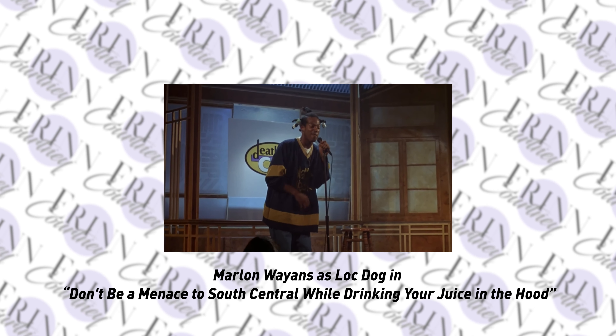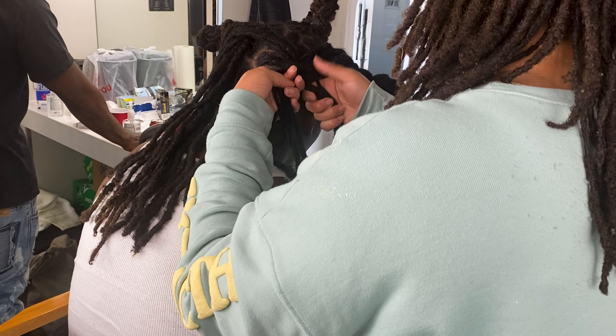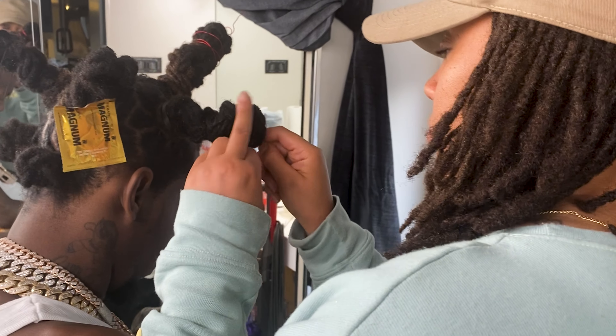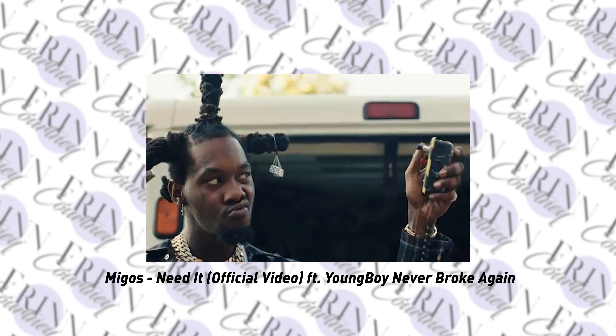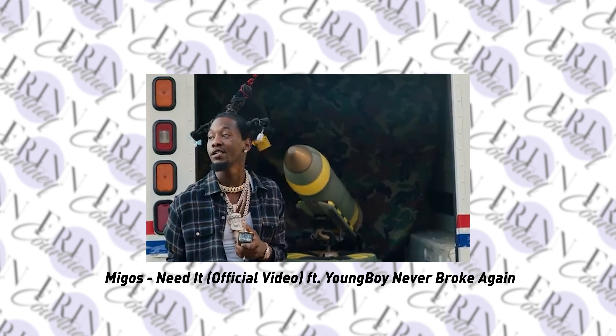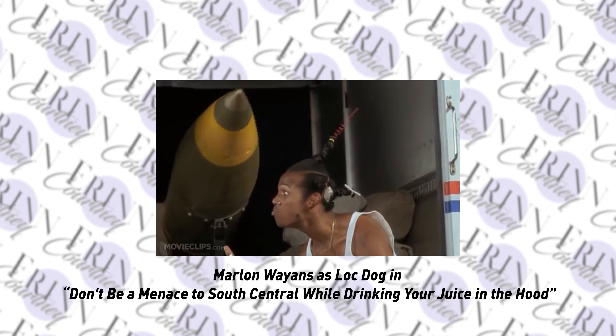I mean, like the full look — the pacifiers, the condoms, the dice, the look. Like the full thing. So when Offset hit me and asked me to help him recreate this Loke Dog look, I was actually super excited because that's one of my favorite movies. Like I grew up on that movie. I would have never thought that one day I would grow up and have to recreate the same look for such an iconic music video, but it was so much fun. I immediately started going out and getting all of the stuff that I needed — all of the pacifiers and the dice and all of the fun stuff to put in it.